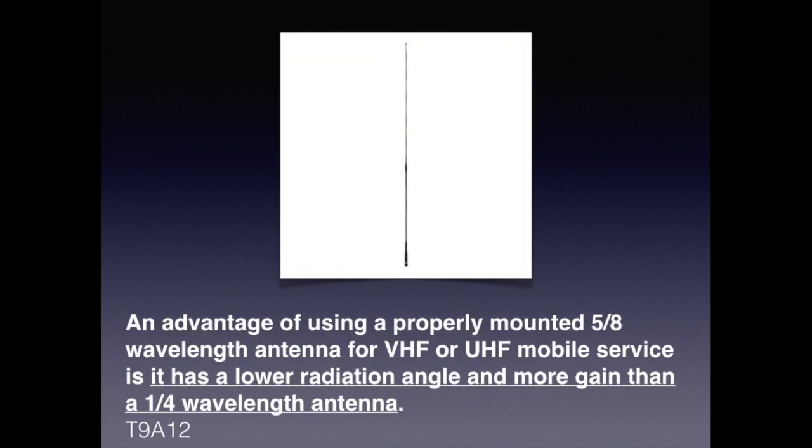When it comes to antennas, a lot of times size matters. For the exam, you need to know that an advantage of using a properly mounted five-eighths wavelength antenna for VHF or UHF mobile service is that it has a lower radiation angle and more gain than a quarter-wave antenna.